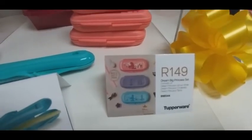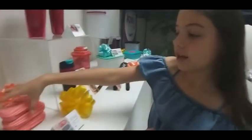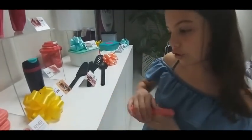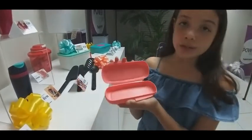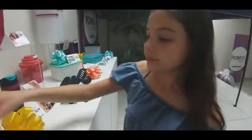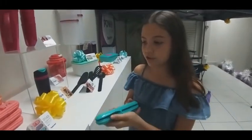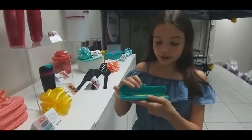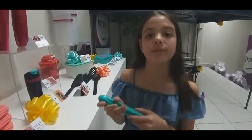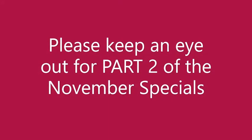Now we have our dream big princess set. You get buy two, get one free for 149 Rand. These are really cute and come in three colours — here we have the snow white one. It opens like this and is really nice — you can keep your snacks in it or use it as a glasses case. And another thing we have for the kids is this adorable feeding spoon. It's only 89 Rand, it opens like this, and is so nice for travel.